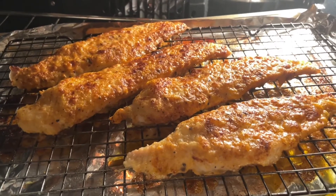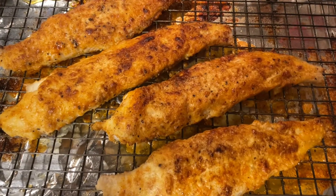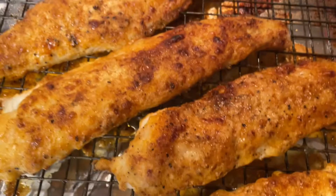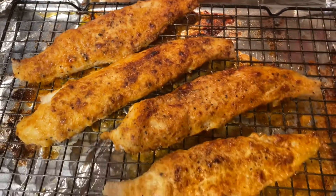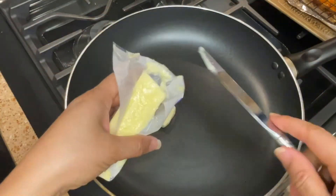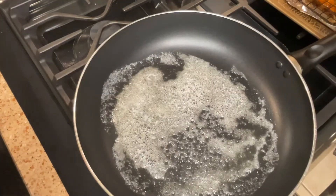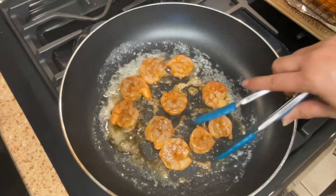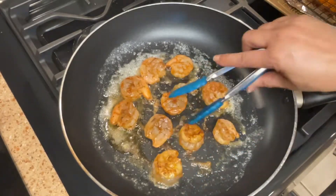My fish is done and it is looking beautiful — look at that! You've got to make it, it's delicious. Now we've got to get the shrimp on top. Let's add in our butter, get it nice and hot, and then pour in your shrimp.